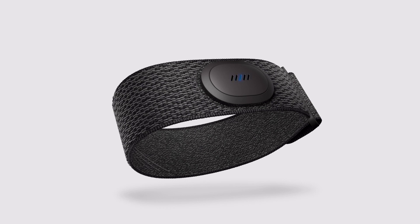Then it will go into pairing mode. Blue lights moving across the display mean the heart rate band is ready to pair.